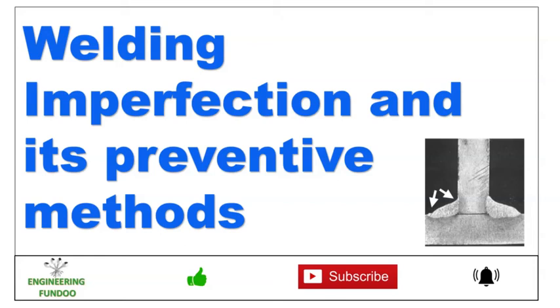Hello friends, welcome to Engineering Pondu. Today in this video we will discuss about welding imperfections and their preventive methods.